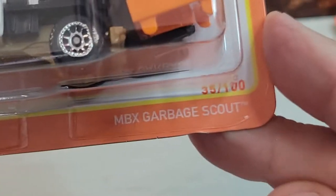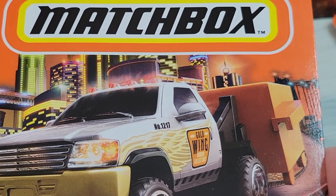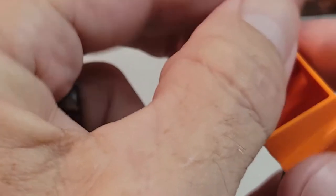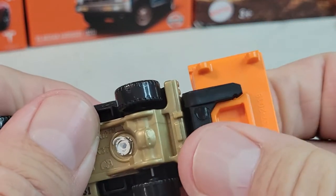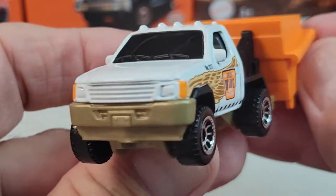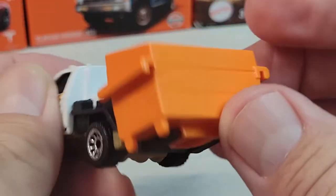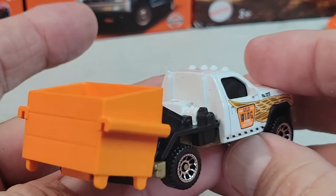Okay, up next is the Garbage Scout. There's one of these in another color — this is probably the second or third color. Let's open it. There's the Garbage Scout; this part goes on the bottom. There's your side deco, nothing on the front. Of course this comes loose, but you can reattach it. There's the Garbage Scout.